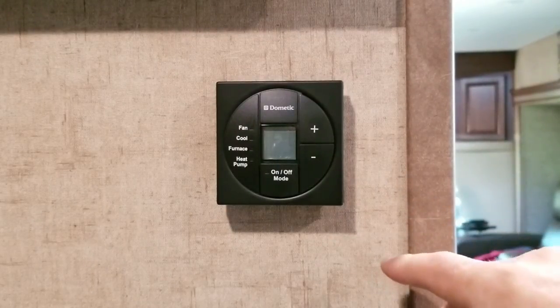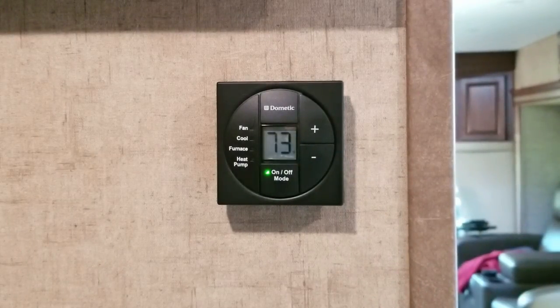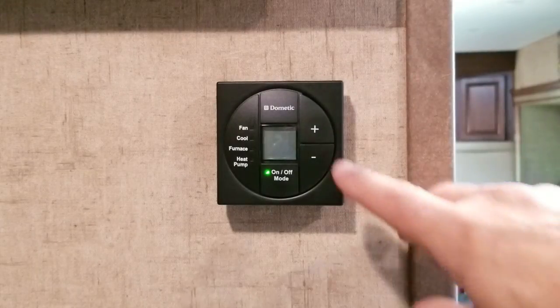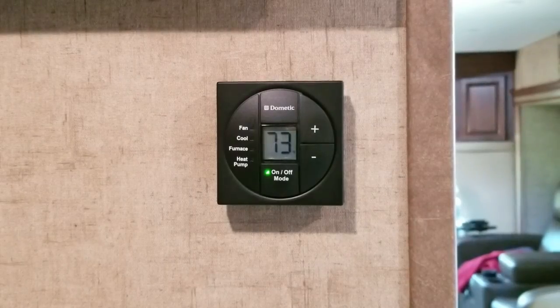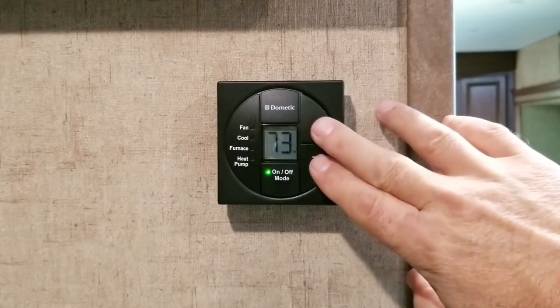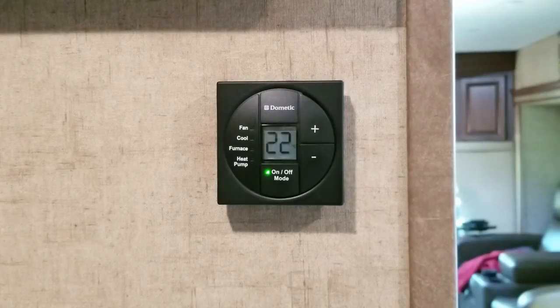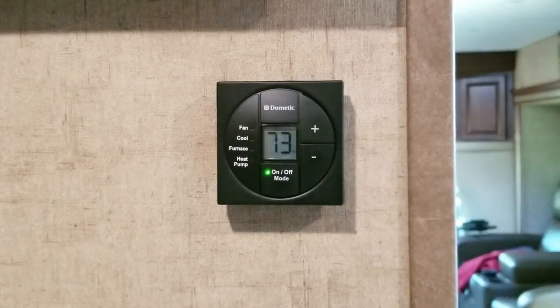One: while it's off, if you press the minus or the plus key, your temperature will come up and it'll disappear after a couple seconds. So I press the minus key, press the plus key, and it comes to 73 degrees. If you want to change that to Celsius, press one of the keys to get the temperature on screen, then press and hold the plus and minus keys together and you'll see it goes to 22 degrees Celsius. Press and hold the plus and minus together again to go back to Fahrenheit.